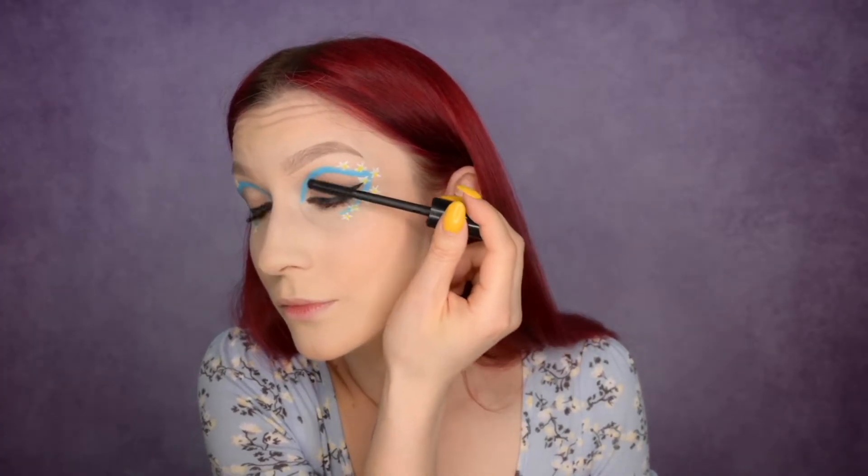Now let me apply mascara and fake eyelashes. We're not done with the eye look yet — I want it to dry first so we can add some final lines. I'm planning to add a little bit of color here and a tiny amount here as well. I can see how this look is coming together but it's hard to explain exactly how the flow will go.